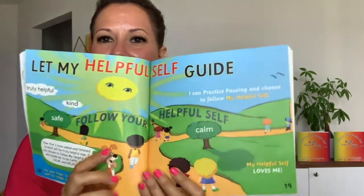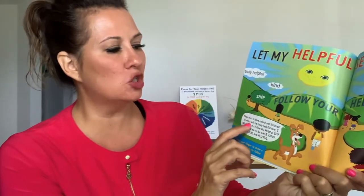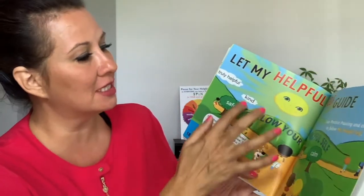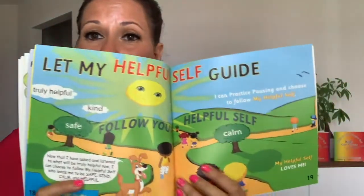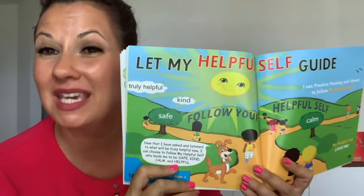Hi my friends, we're on step four — let my helpful self guide. Happy Dog says: now that I have asked and listened to what will be truly helpful now, I can choose to follow my helpful self who leads me to be safe, kind, calm, and helpful. In your book you can lead Happy Dog down the path of safety, of calm, kindness, being truly helpful, and much more — because your helpful self is always going to guide you to the path of happiness, peace, and joy.